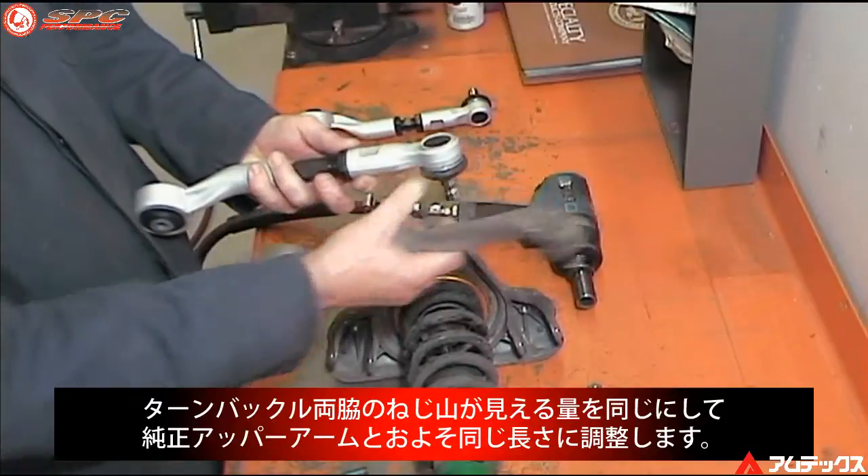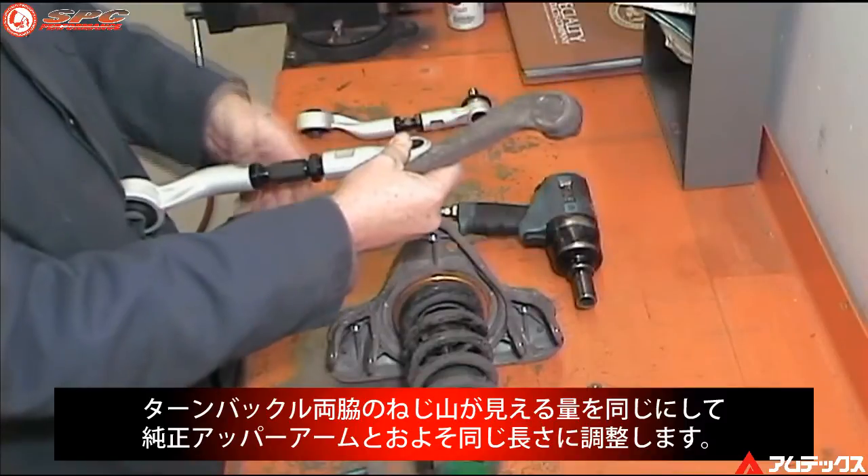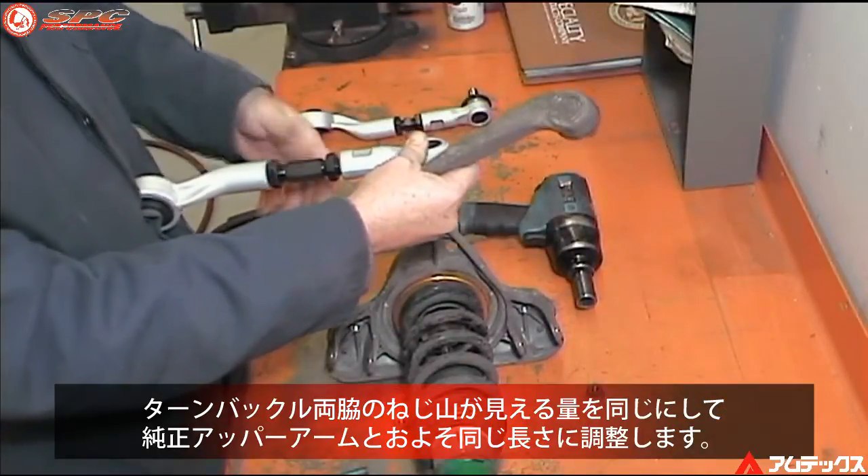Remove the control arm mounting bolts. Adjust the new control arms so they are approximately the same length as the stock arms, with equal threads showing on either side of the turnbuckle.